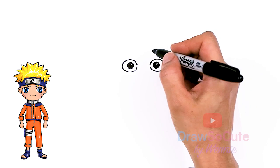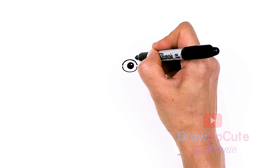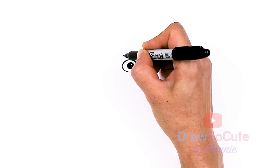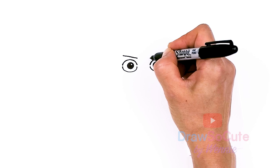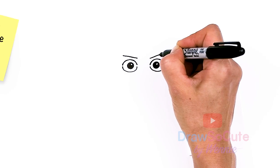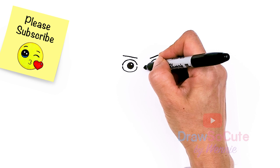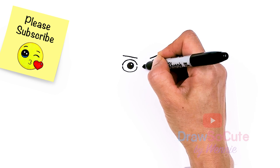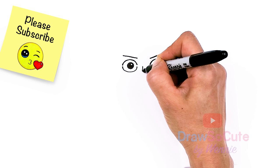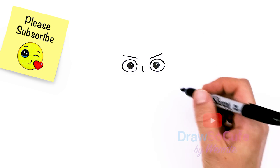Then we're going to come to the top and draw the brow — it's just a line that angles up. Same thing on the other side. There is actually a little nose that we're going to draw. In between the eyes we're going to come down with a slight curve and then bring it in, and then a little point right there. Very subtle.